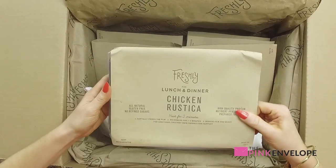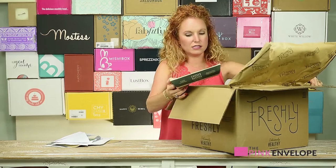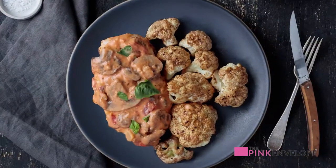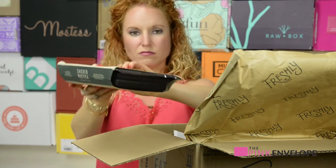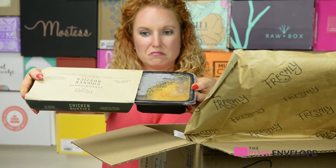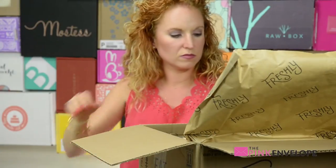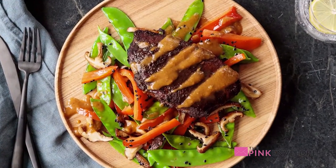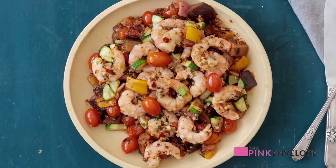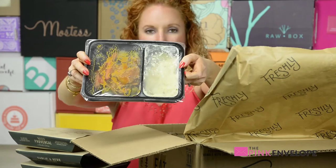So it has an ice pack on top, and the top one is lunch and dinner chicken rustica. Let me slide this over and show y'all this presentation — this is just pretty impressive. Great packaging. We have: toasted almond chicken, grilled herb chicken, Asian style steak, garlic and herb shrimp, and beef provincial. It's kind of packaged just like a pre-done meal.